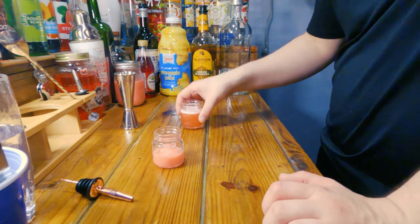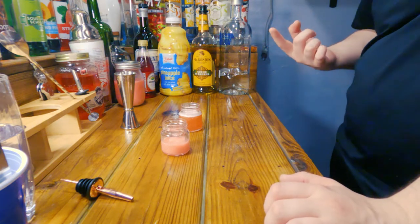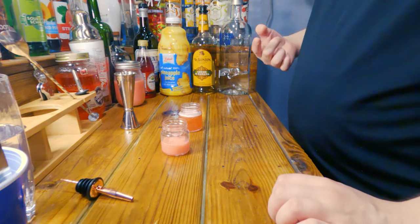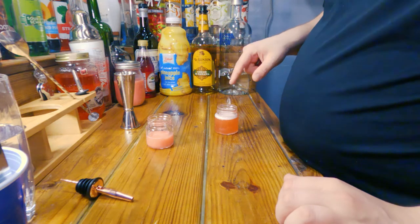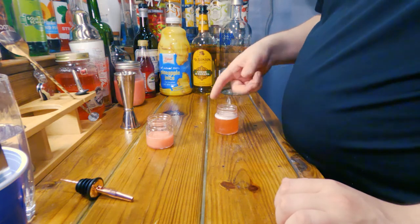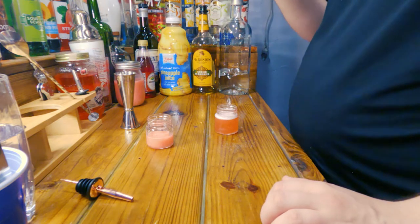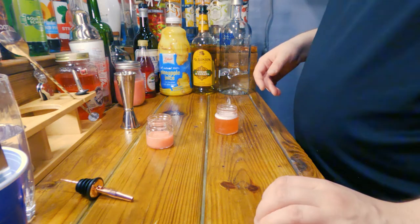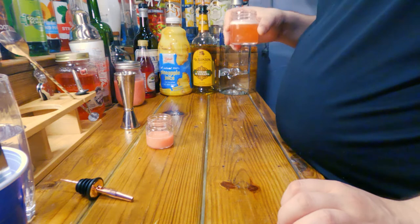We're going to go ahead and try the bubblegum shooter and see if it actually holds up to its name as bubblegum. I'm thinking probably not. It just looks like the color of bubblegum — there's a reddish pinkish kind of thing going on there. If I had it a little lighter it probably would be better. You're supposed to put like — you gotta rim this with pink sugar. I don't have pink sugar, I'm too lazy to go out and get pink sugar, and I've been drinking already. So let's go ahead and try this bubblegum shooter.